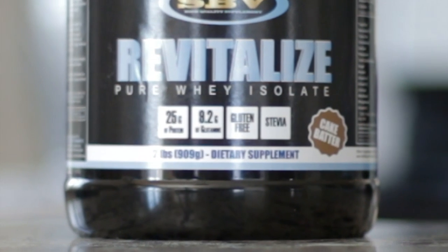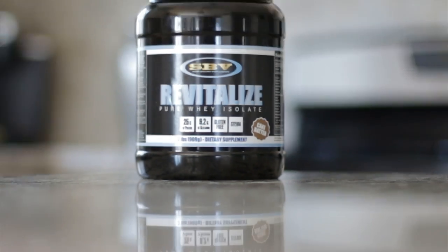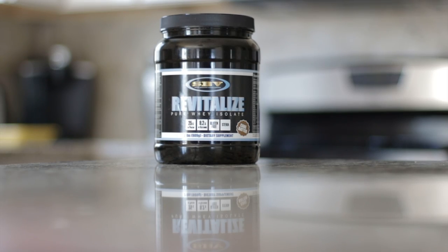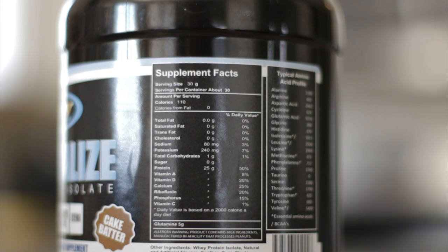It's marketed as a pure whey isolate, meaning 25 grams of protein per scoop, 9.2 grams of glutamine, gluten-free, and it also advertises itself as using stevia. On the advertisements online it says they stay away from artificial sweeteners. This is the cake batter flavor and you're looking at a two pound container right here.